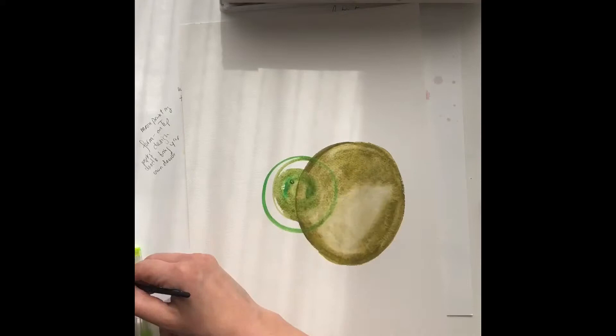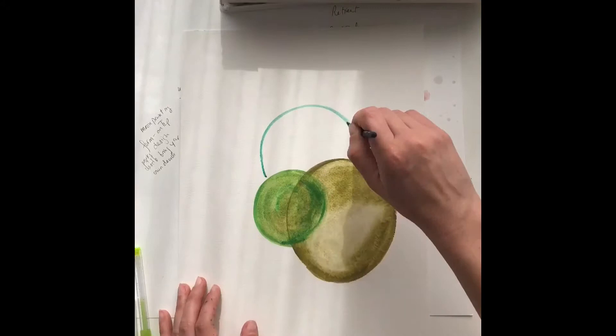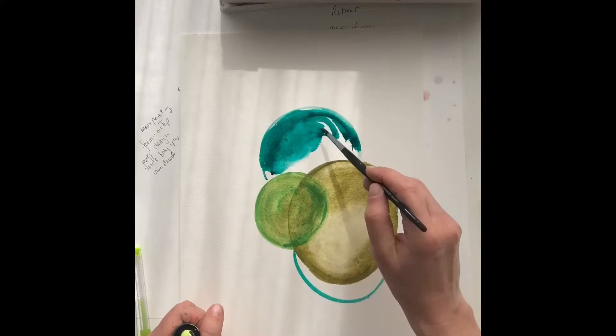This is fun now because you can add your learnings into your painting process. You can use the techniques that you've learned. I'm a big fan of using the droppers as well for the watercolor inks.